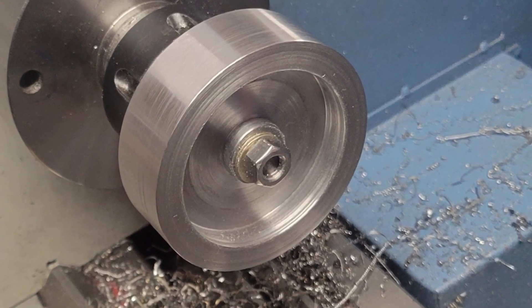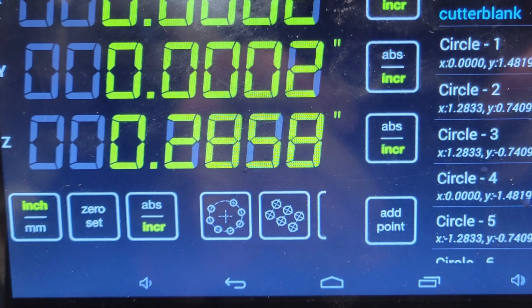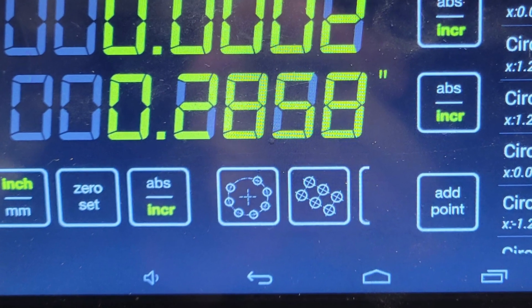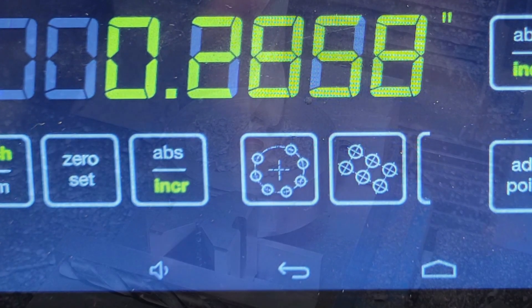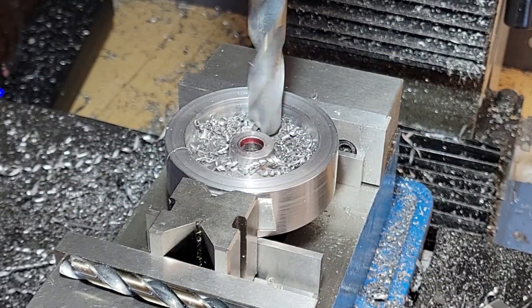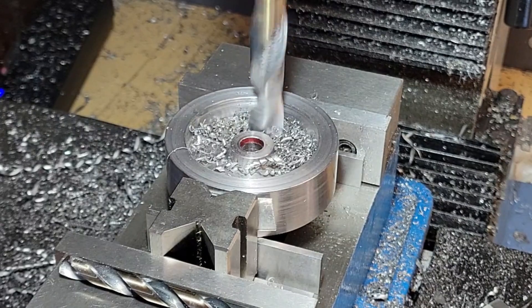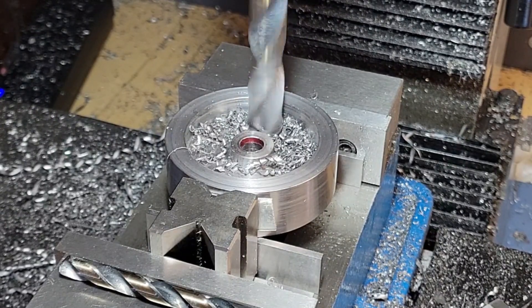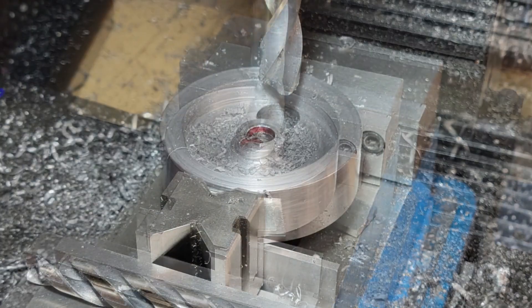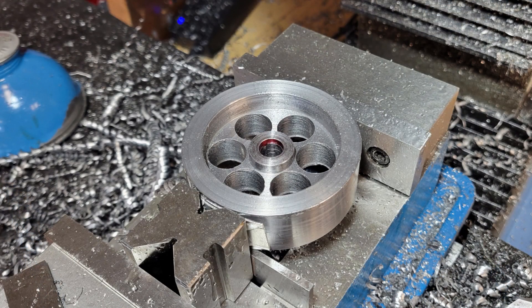Now we'll move over to the mill and add the lightning holes and the keyway. The lightning holes are on a six hole bolt circle. The easiest way to create this is using the bolt hole center function on our DRO. We clamp the flywheel in the mill vise and use the edge finder to find the exact center of the flywheel. Then it's simply a couple of button presses to establish the center of each hole that needs to be drilled. To create a bolt hole center on my DRO, I center my spindle at the center of the part, set my X and Y axis to zero, then press the bolt hole center button. I enter the radius of the circle and the number of holes, and then the DRO tells me where the center of each of the six holes are. Simply move my spindle to those locations and drill a hole as I normally would — there's one, there's three, and there's six.